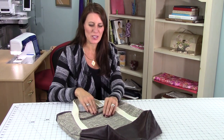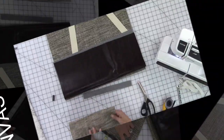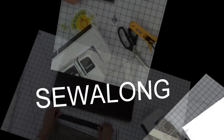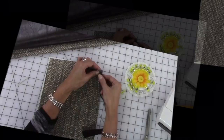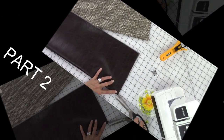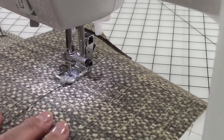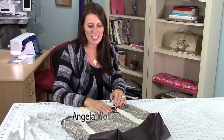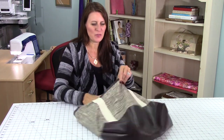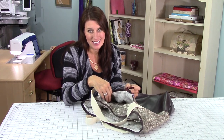Continuing on with our canvas tote bag, we are going to sew the cell phone pouch. I'm Angela Wolf, and today we are going to sew the cell phone pouch. It's fully lined and I made it big enough that I could fit even my tablet. So let's get started.